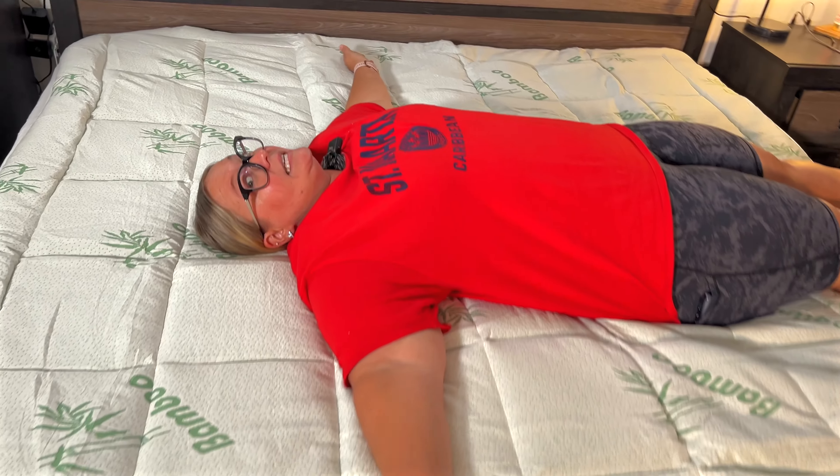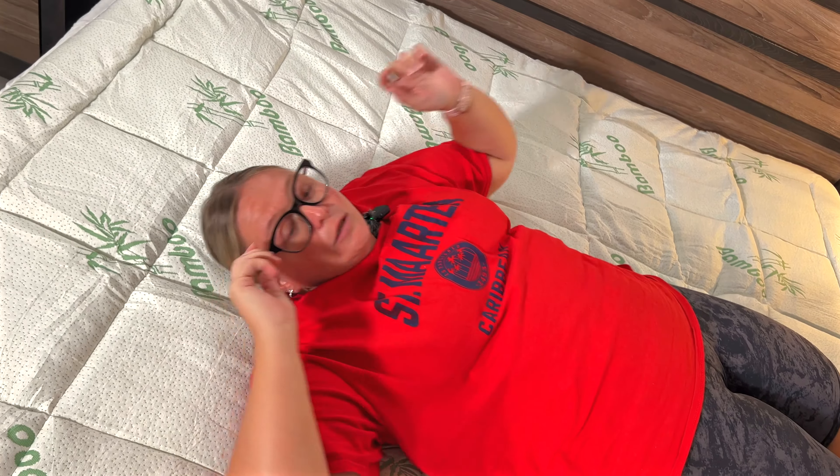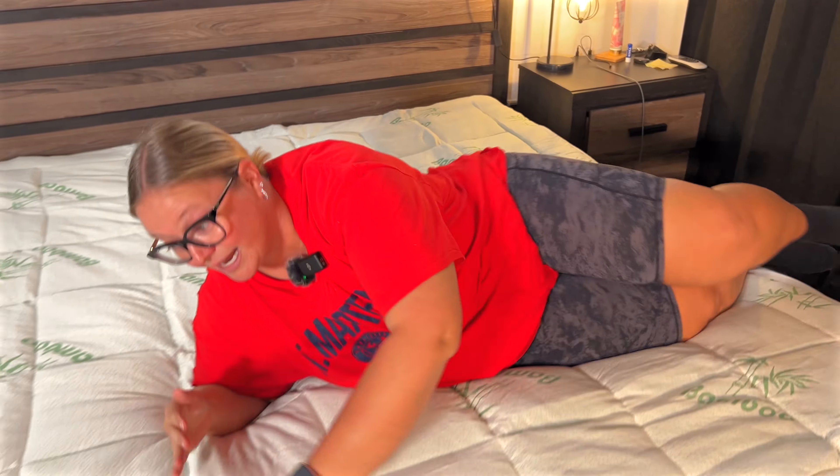This is really ideal for hard mattresses. Of course you can put it on any mattress, but if you have an extremely hard one, this is just going to be such a game changer. It feels so good. Really easy to wash and this is the king size but it does come in all sizes.